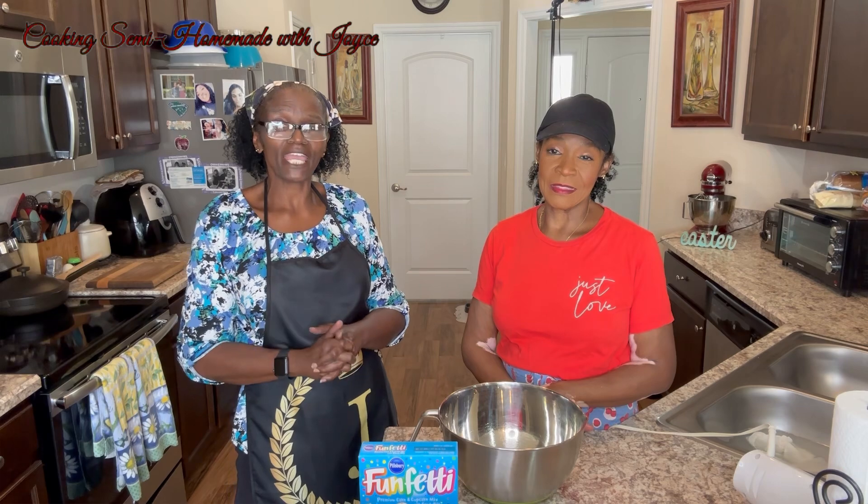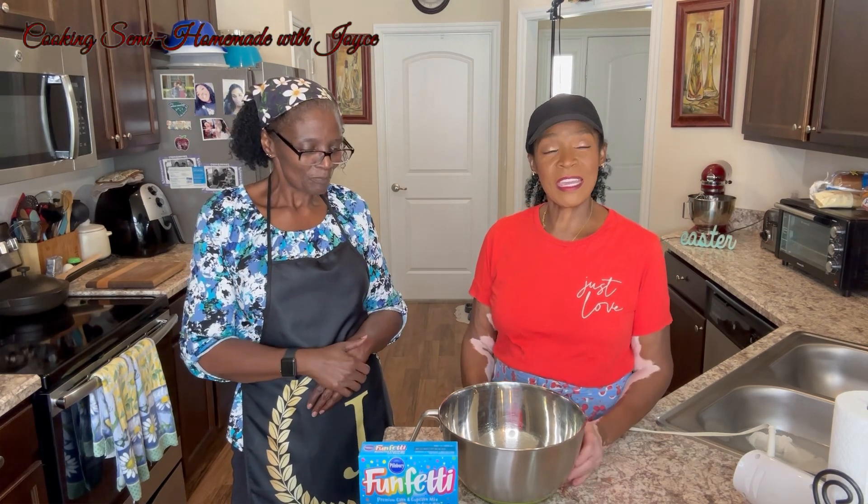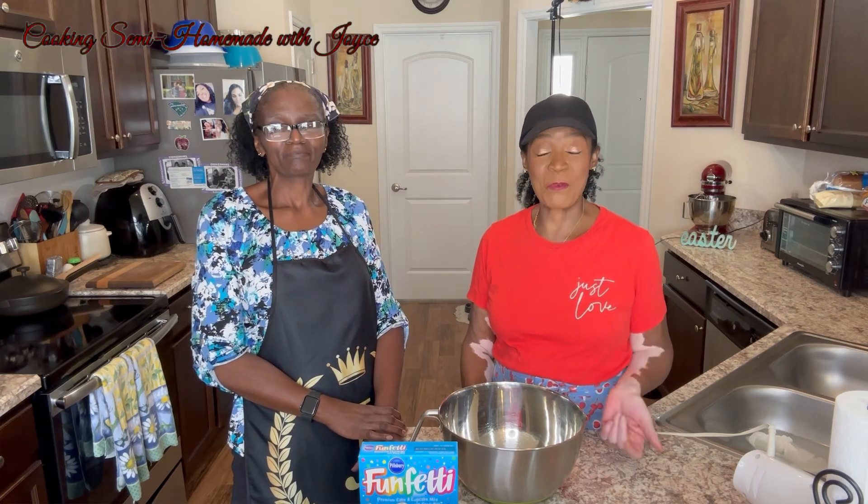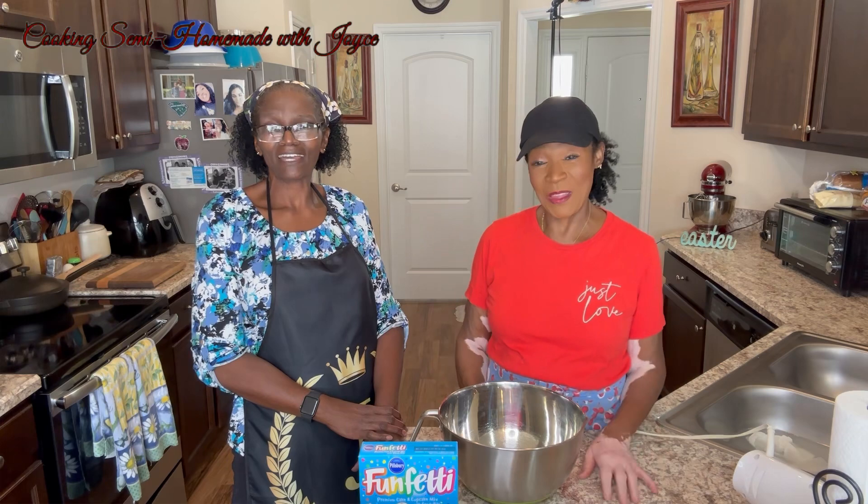Hi everyone, welcome back. Today we'll be making a birthday cake. I'm going to let my sister tell you a little bit about that. We're making a birthday cake for my daughter. Can you believe it? She turned 40 years old. Time flies.